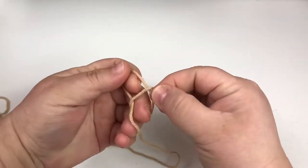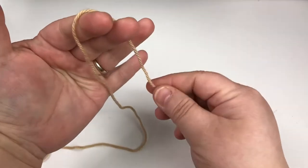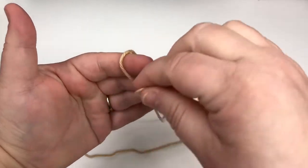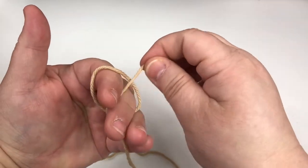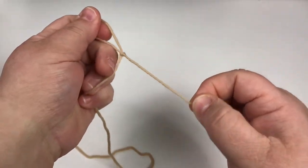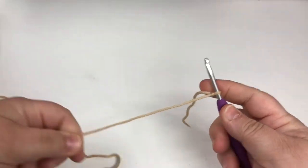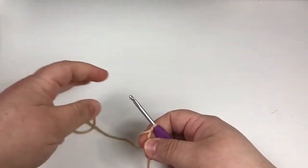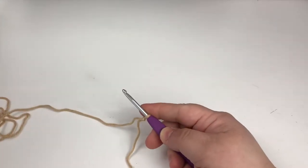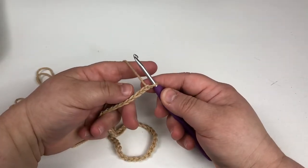Have you ever done a slip knot? This is the way my grandma taught me: go over, under, wrap it around, and go through. I know there are easier ways of doing this but that's the way I know, so that's the way I do it. Moving on, we are going to start out by chaining 39.